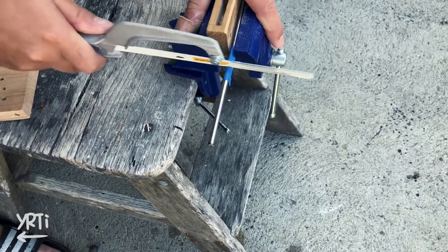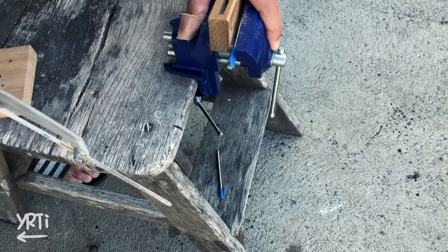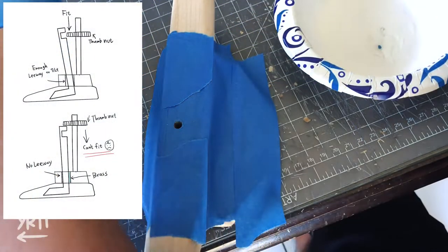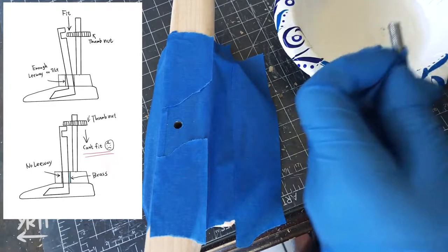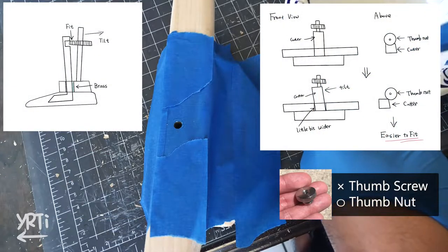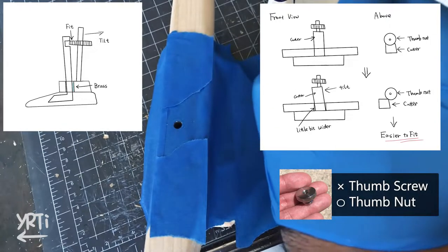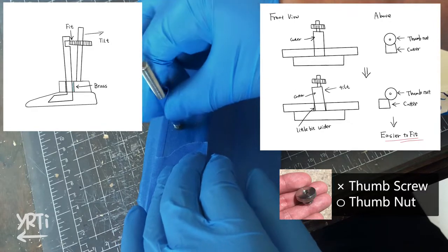Now I need to put the depth adjusting function, and this is where I faced the real problem. As I filled the leeway of the cutter insert with the brass sheet, there wouldn't be enough space to fit the thumb screw for the depth adjustment like in the picture. So what I did was tilt the rod a little bit backwards and cut out the width of the cutter insert a little bit, so I can kind of push in the thumb screw.